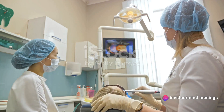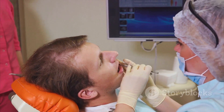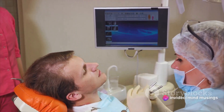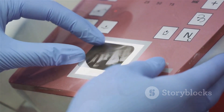The intraoral camera uses LED lights to illuminate the mouth, while the tiny camera captures the images. These images are then transmitted via a cable or wireless connection to a computer, where they are magnified and displayed on a screen. This allows your dentist to assess your oral health with precision and ease.